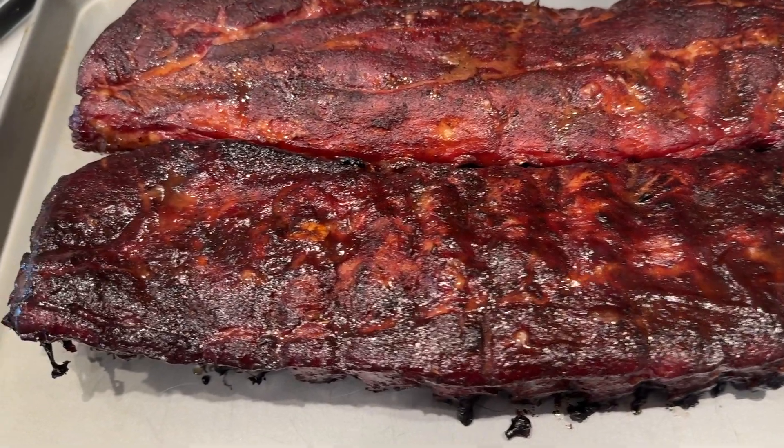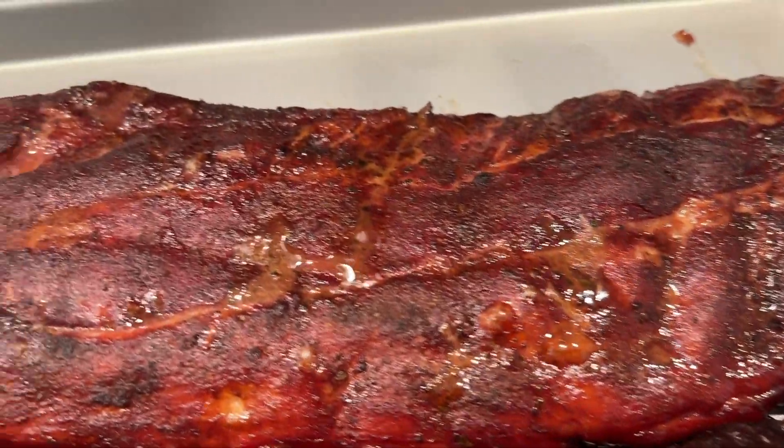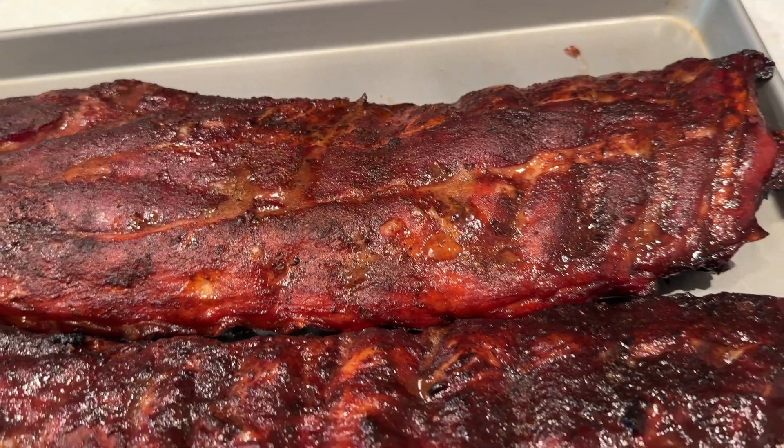Here they are — look at these beauties. This first one is the one with the glaze on it, the barbecue sauce. The one back here has no sauce. Only one thing left — the taste test. This is my favorite part. Got me a little piece right here — this is the one without the barbecue sauce. That's really looking good, smelling good. Really good. Nice and juicy. Tender. That flavor from that rub is really coming through. Nice and tasty.